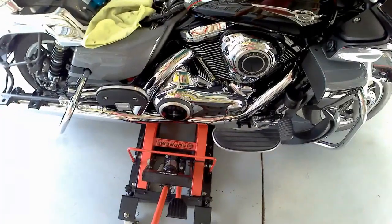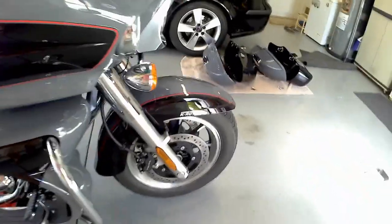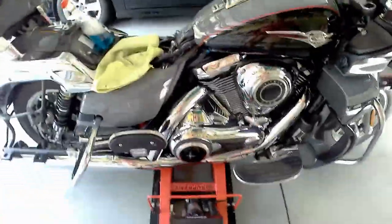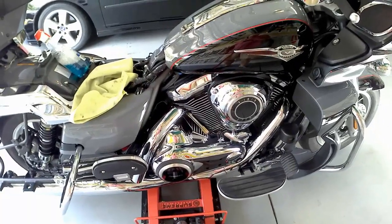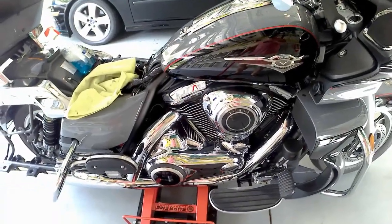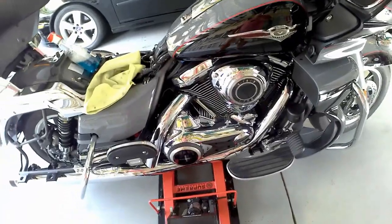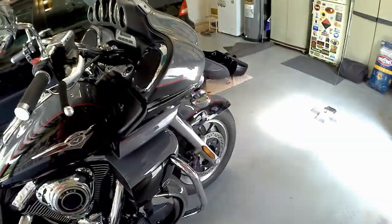Here's a good example. I took a guess at where the jack went, started jacking it up — rear tire came up but the front was still down. So I carefully lowered it and moved the jack to the right. Make sure the front and rear come off the ground at the same time. If they don't, it's not centered — lower it and move the jack left or right until the whole bike comes up evenly. Your jack could fail, and more importantly you don't want this thing coming over on you.